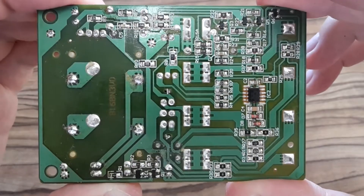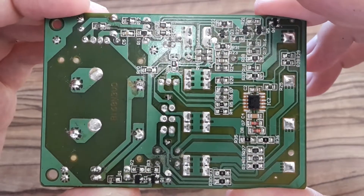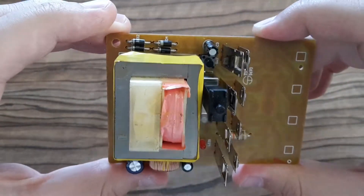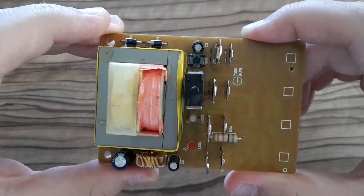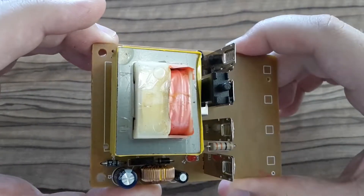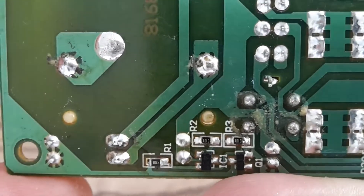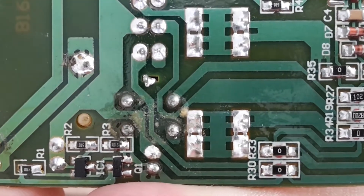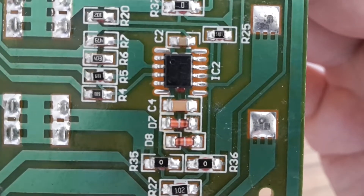At first sight the board looks alright — I don't see anything burnt or damaged. The other side is also good. They use a transformer for changing voltage, so it looks like linear regulation. When looking closer there is some mess on the board but it's nothing serious.